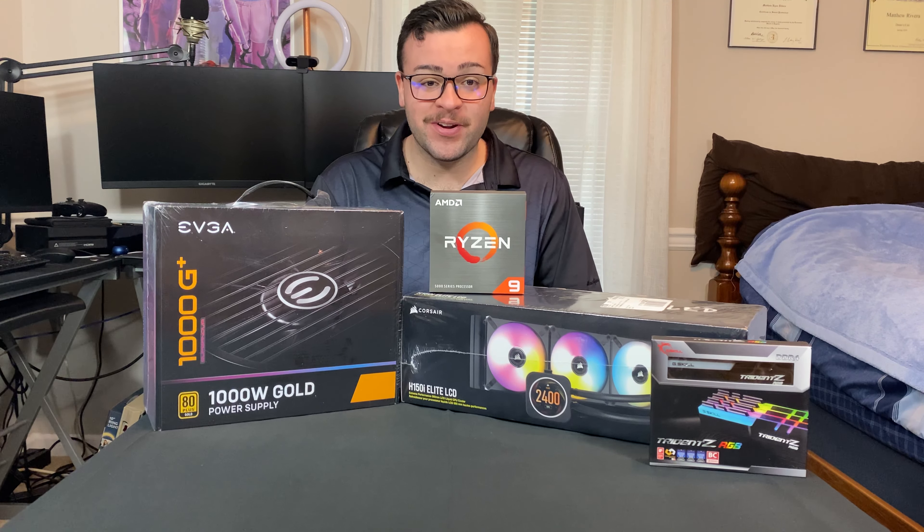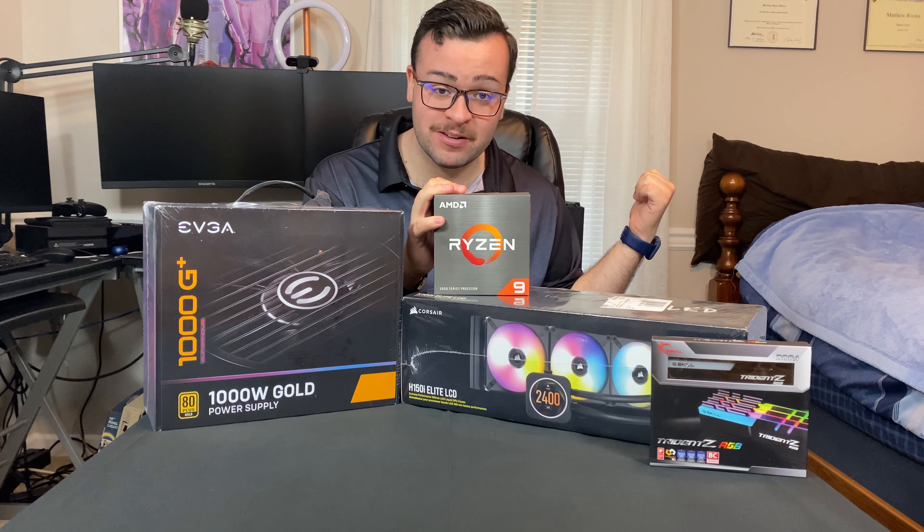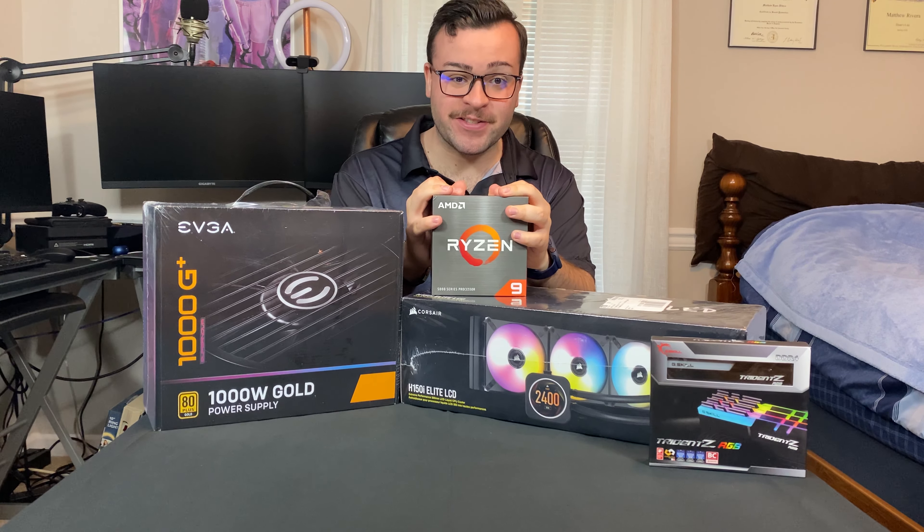Hey guys, Tech Mane here, also known as Matthew Rivera, and today I have a very special video. I'm going to be installing this thing into that PC right next to me. I'm really excited to do it, so let's get started.